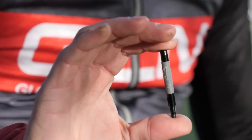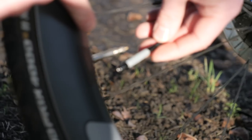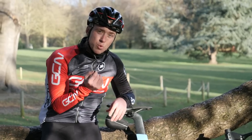Next up: valve extender. If you've got deep section wheels like these, then having a valve extender is a really important bit of kit. If you're out on a ride and you puncture and you end up borrowing someone's inner tube with a shorter valve, then you just won't be able to pump your tire up without one.